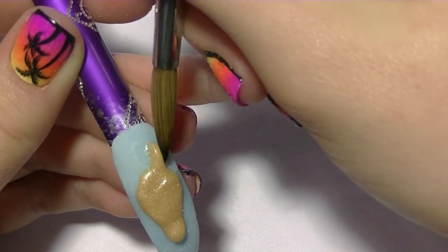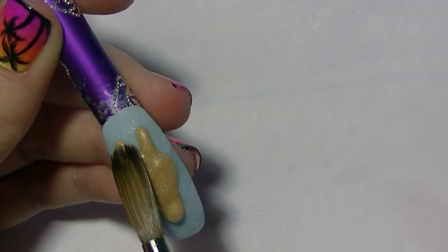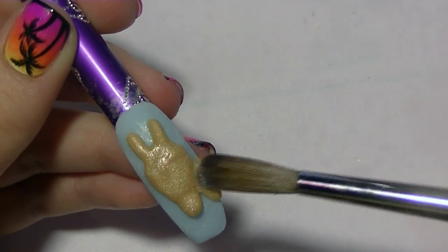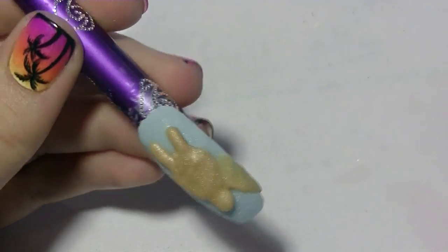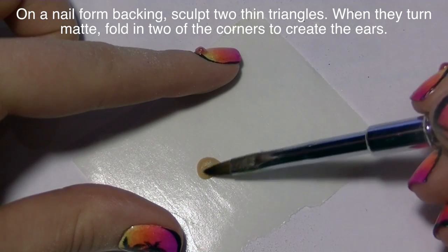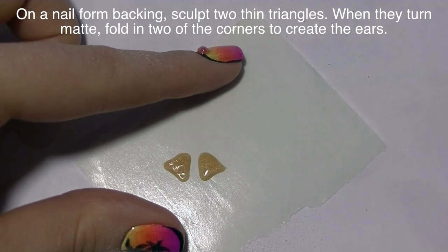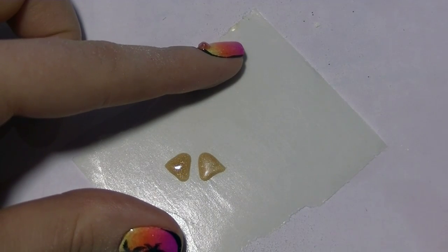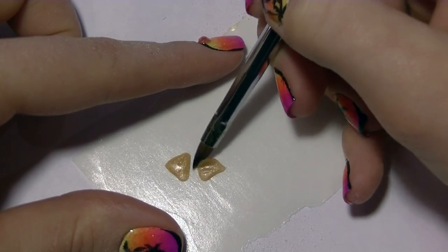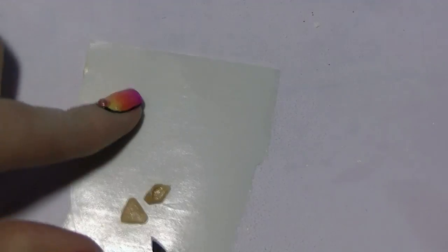Then I'm going to sculpt their little horns on top of the head — they go pretty much straight up, and both male and female giraffes have horns. If you want to make the face definitely male, make the forehead a little bit lighter in color with bumps that are a little bit darker. Mine is really a female. Then you're going to add the neck coming off the side. On a nail form backing, I'm going to start sculpting her ears — I'll sculpt two triangles and let them set for about 30 seconds. Once they start turning matte, you can slide your brush underneath and fold in two of the corners of the triangle to create your ear.